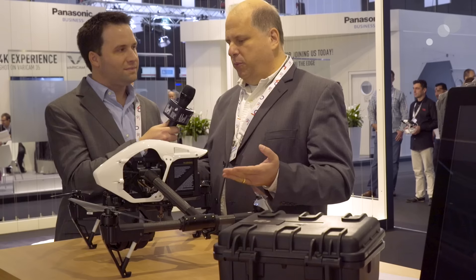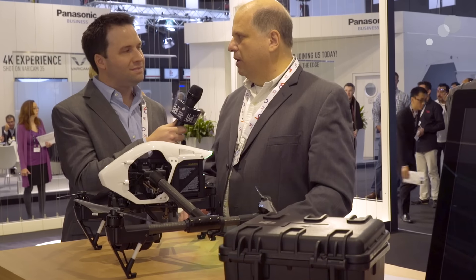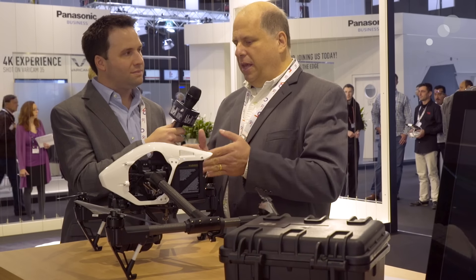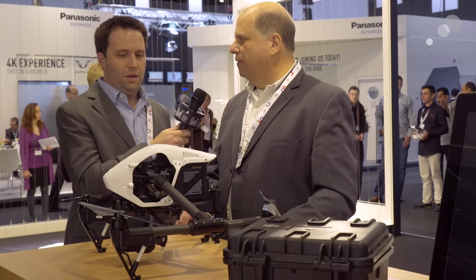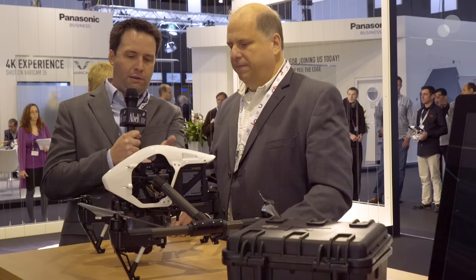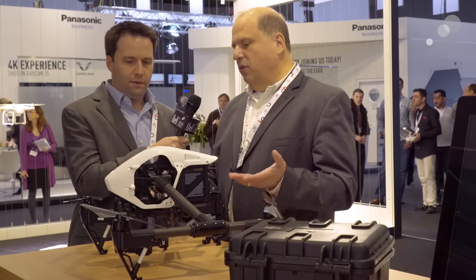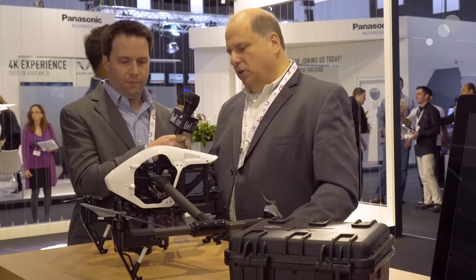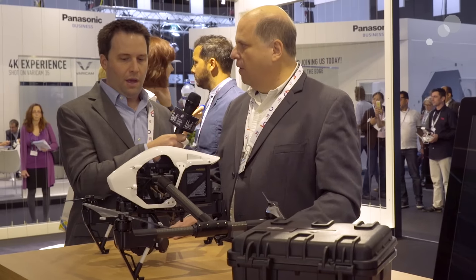The great thing about our approach is that even if you're a current Inspire owner, you can buy the X5 upgrade and upgrade the system that you already have. You can replace the camera system that came with it with the X5 — in either of those two flavors — shipping this month for the X5, and in December or the end of the year for the X5R.